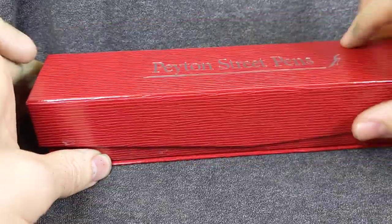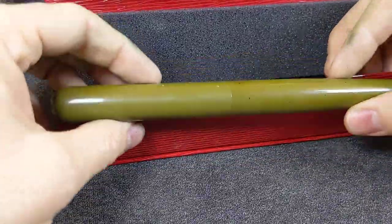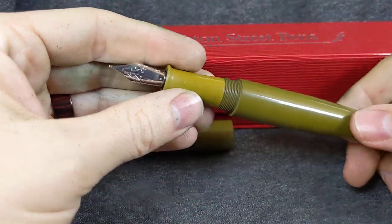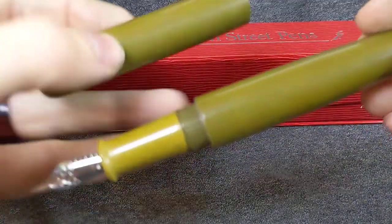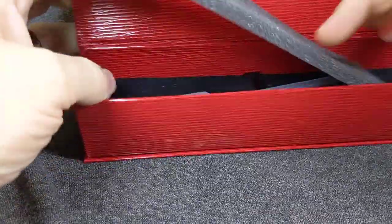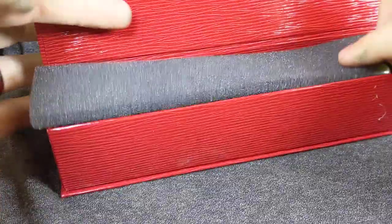Next up we have, from Peyton Street Pens, a gigantic Ranga. Holy shmoly, that's a big pen. Eyedropper only. Jowo number 6, medium point. Even comes with a little dropper thing to stick ink into the barrel. Silicone grease extra — you'll need that probably.